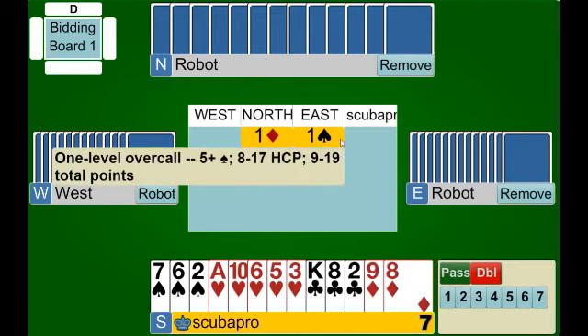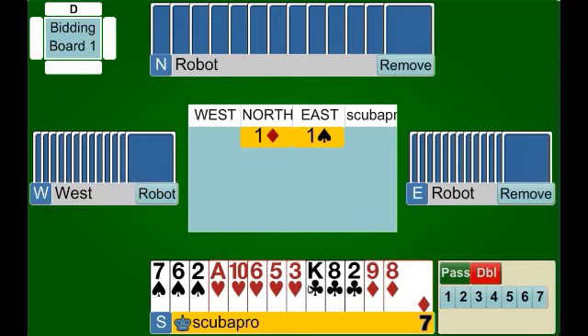North has opened one diamond, East has bid one spade, and we have a hand with five hearts. A lot of you would think okay, let's bid two hearts. However, we need ten or more points to bid at the two level as a responder, so we don't have enough. The negative double will cover us for this situation. When we double, we're simply saying we have a responding hand and we have at least four cards in the heart suit.